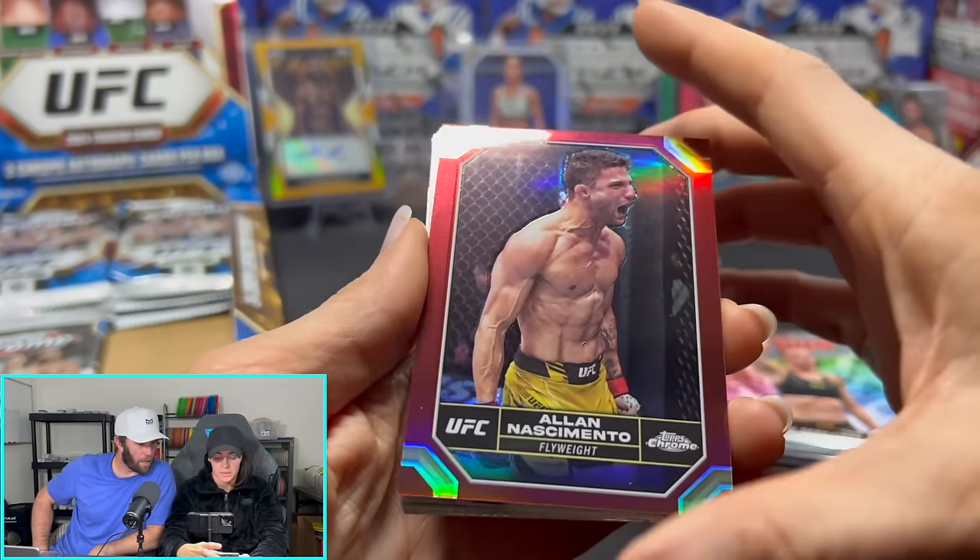Aljamain Sterling — we have his autograph, gold out of 50. O'Day Osborne, refractor. Ricky Simon — dude, these guys are shredded. He just had a really good fight, he's a great dancer. Petr Yan on the magenta — we're pulling some good names here. Stipe — he's going to be fighting Jon Jones potentially. And George St-Pierre — people consider him the GOAT. That's a one-out-of-60-pack hit, a rare insert — representing George St-Pierre, welterweight, Montreal, Quebec, Canada.